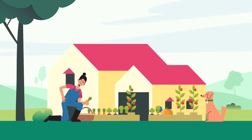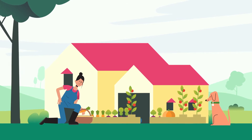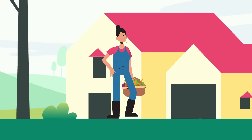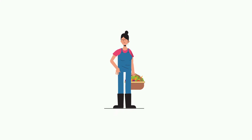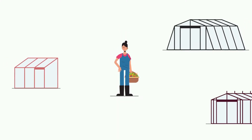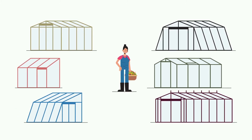Growing your own fruit and vegetables is a way to get closer to nature. It is not just for your own benefit, but for the benefit of your children too. Because home-grown fruit and vegetables are a sustainable solution to contribute to a greener world. The short chain starts and ends in your greenhouse.